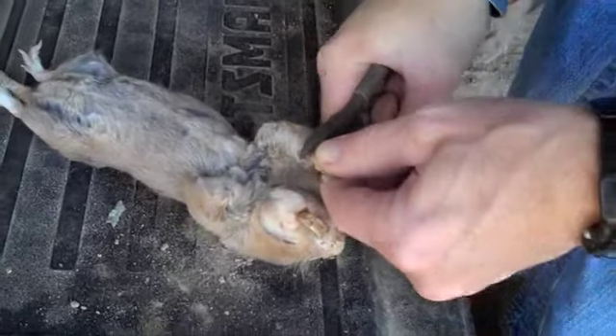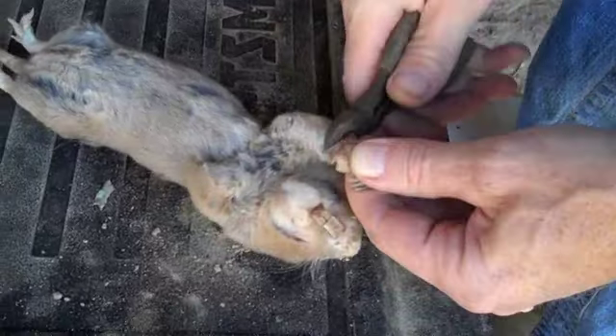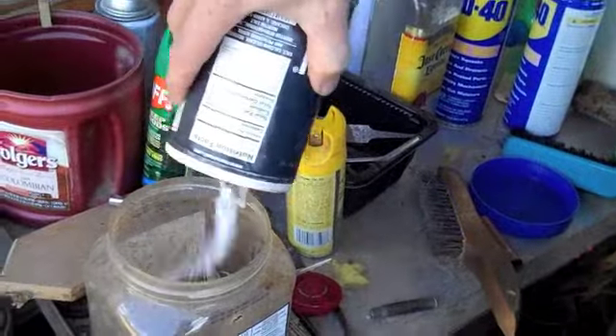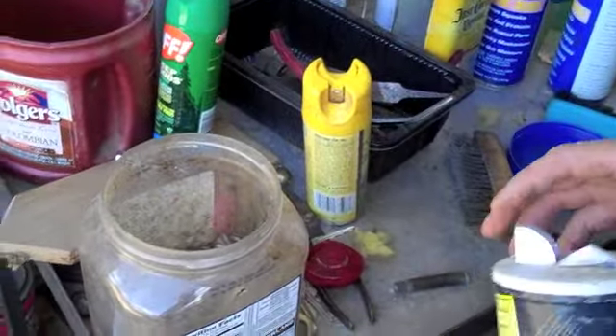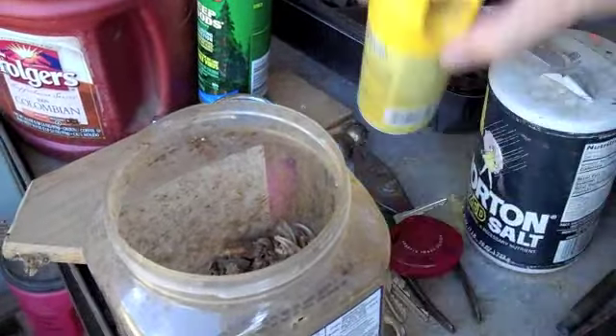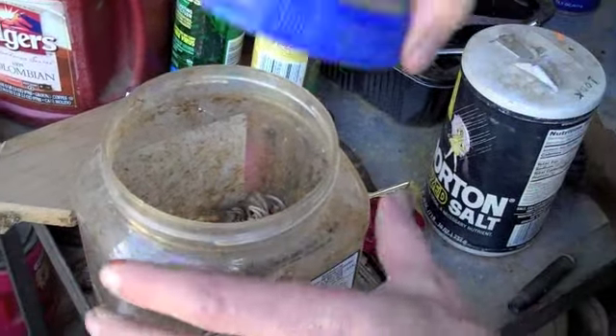These guys chewed up 7,000 white pines. And what's nice about this one — this is a big female. The salt draws the water out of the feet. And then you pour the water off. And then you can dry the feet. And they'll stay dry and they won't rot.